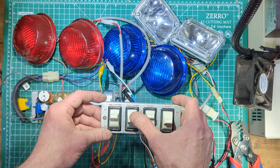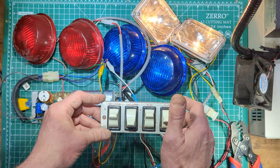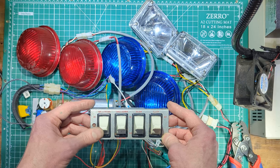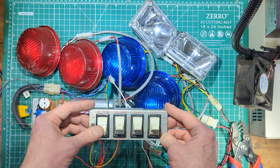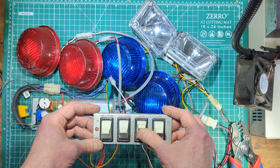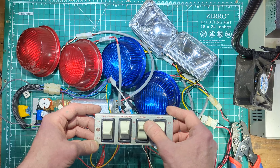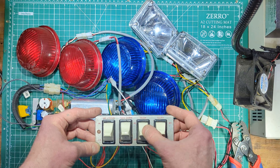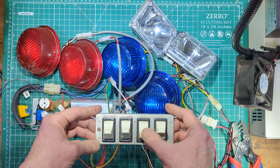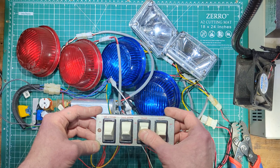That up-down-up pattern led to some interesting accidental running with the takedowns on instead of the flashers. It was an interesting setup. I can't help but think if we would have flipped the takedown switch over, or flipped the high-low power switches for the strobes over, it would have been easier to just flip them all in one direction, and maybe that wouldn't have happened.